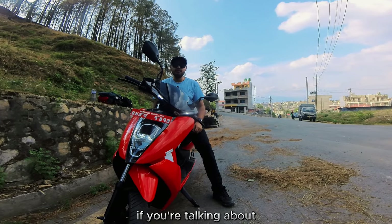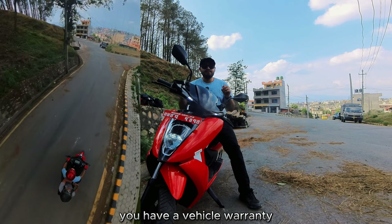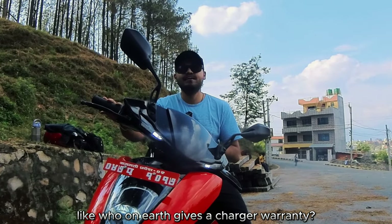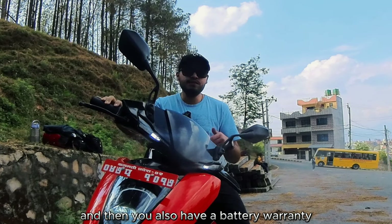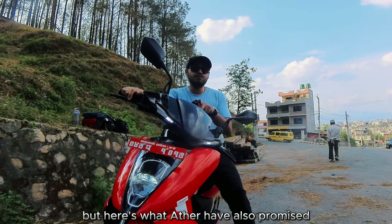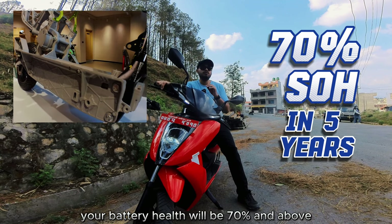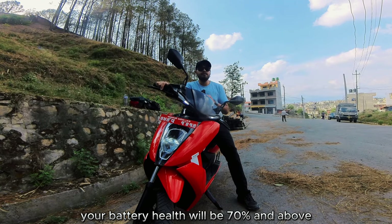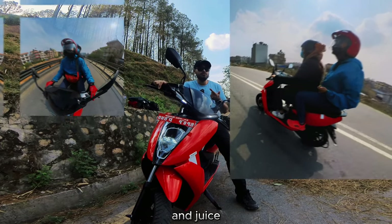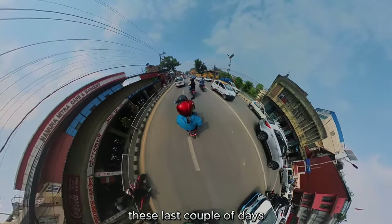On warranty: Aether offers separate warranties for the vehicle, the charger — which is remarkable, as charger warranties are almost unheard of in EVs — and the battery. The battery warranty is five years or 60,000 kilometers. Beyond that, Aether promises that after five years of usage, battery health will remain at 70 percent or above, meaning the scooter retains at least 70 percent of its initial range. If not, you can claim the warranty.